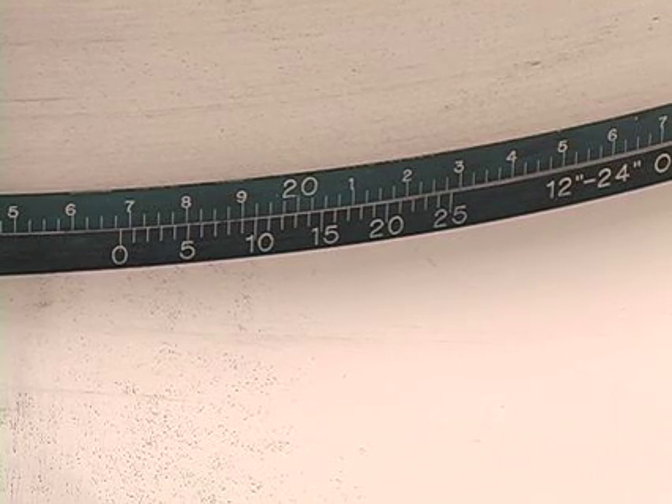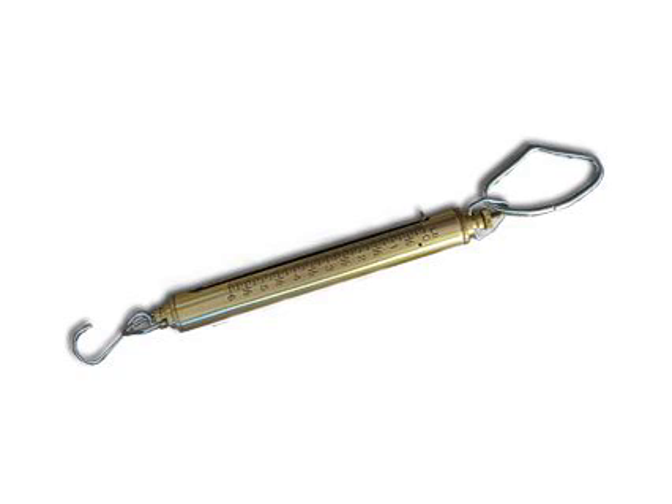Tighten the tape around the object with 5 pounds tension for outside diameter tapes. Tension scales can be used and are available for purchase at PITape.com.